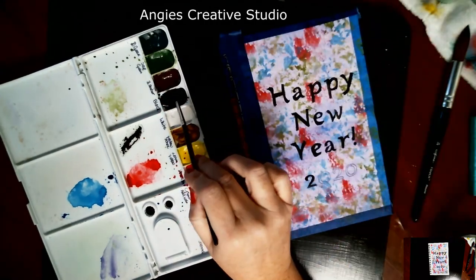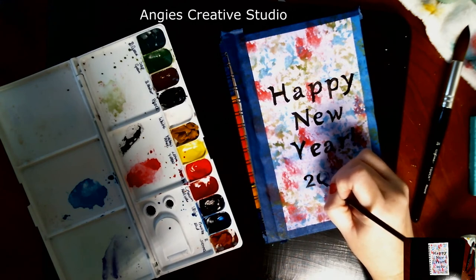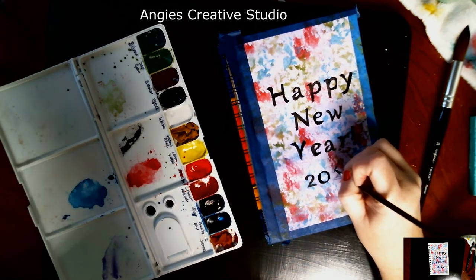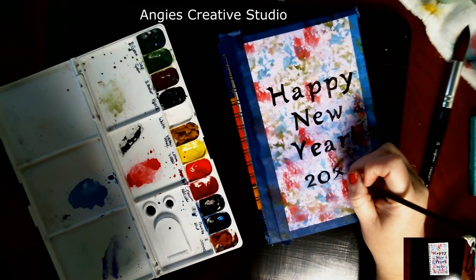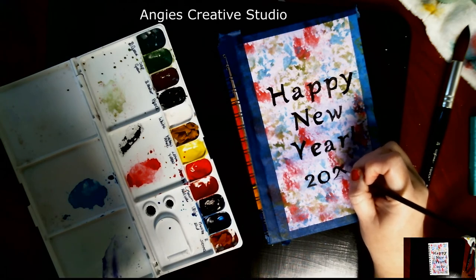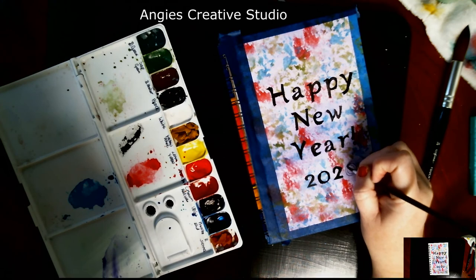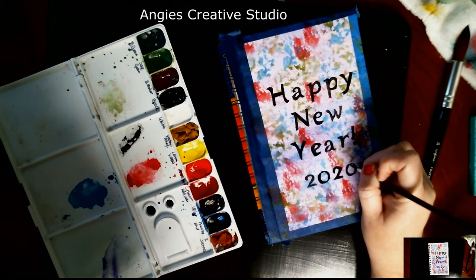Painting numbers is not easy — lettering is not the easiest thing. I have found that out. Mostly if you're tracing.